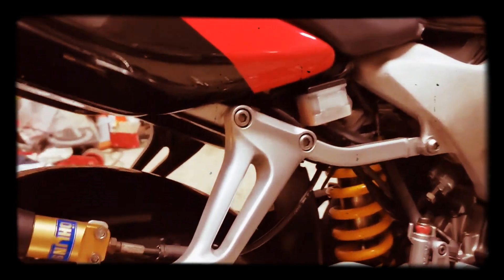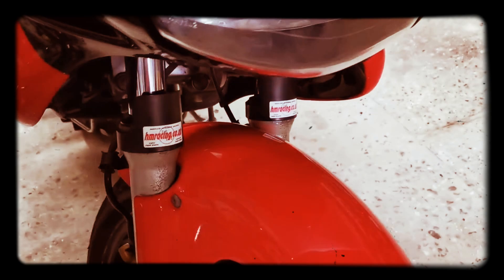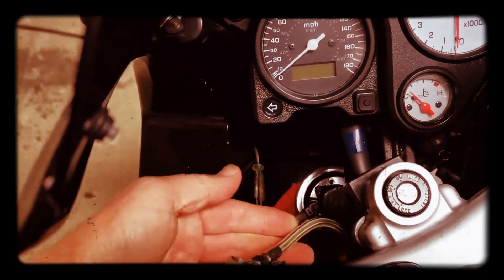I've got the rear cowl for it. I've got the belly pan which I'm going to repaint and put back on, and it's got the rear seat cowl which looks nice with it on. The tires are in pretty good condition, it's got a year's MOT on there. It's got braided clutch hose and aftermarket grips on there.